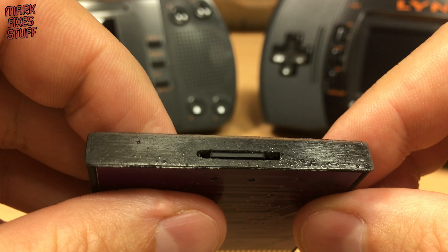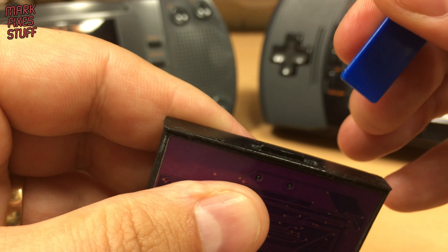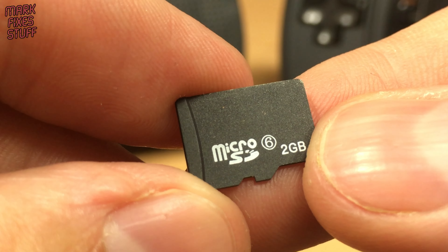I don't have any nails, so I'm going to use my stiff tool to push into the slot. The cart provided has a lot of homebrew, freeware games and demos.